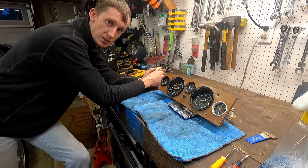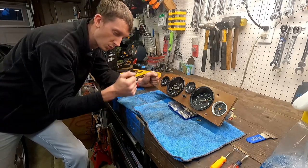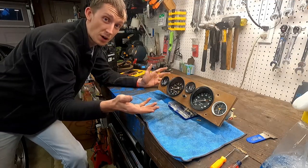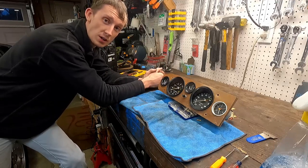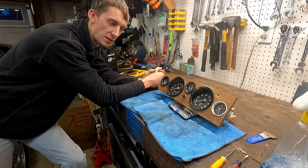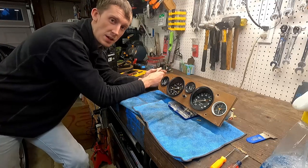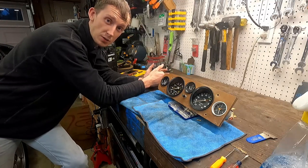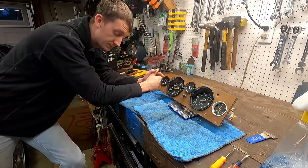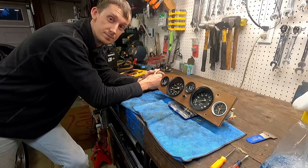That's going to be it for this episode, guys. Thank you so much for watching. Make sure you subscribe, like, and comment - subscribing really helps me out to continue making content so I can help you with your project and keep these cars on the road. I really enjoy doing this and reaching out to you guys and hearing the stories about your cars and what you're working on. Make sure you join us on Facebook and Instagram. Until next time, we'll see ya.